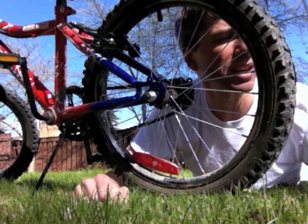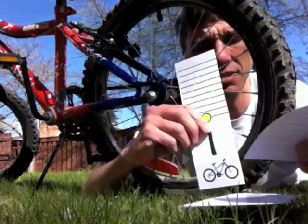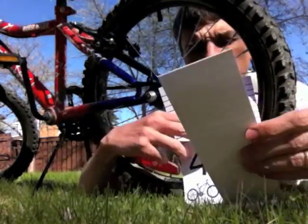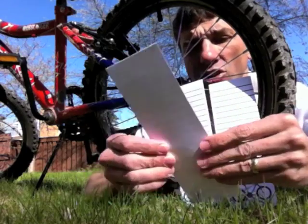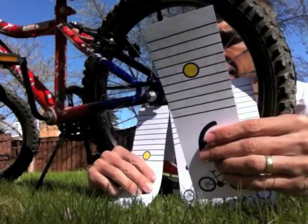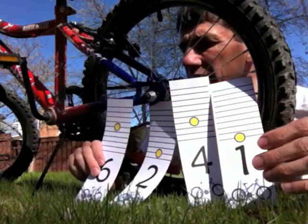So I've got here a set of six numbers. We could start with the one and then we could put the four up. Then we could put the two. And then we could put the six.